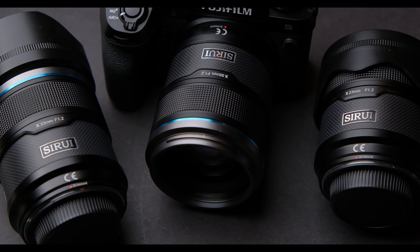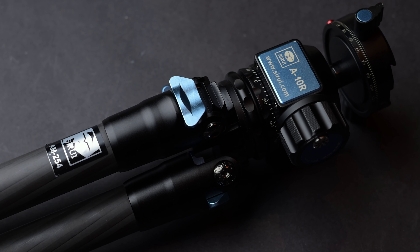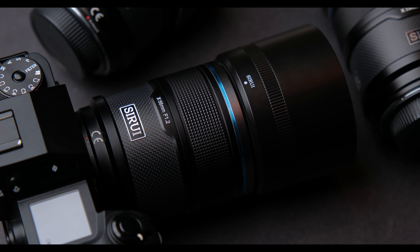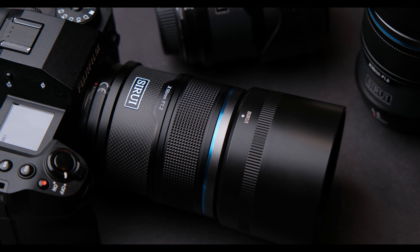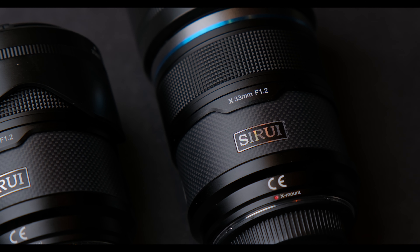Hello everyone, today I'm going to review the Surae Sniper lenses on my Fujifilm X-H2S. Surae is a brand I've used for a couple of years now. My go-to tripod is from them. They are a brand that makes good looking and quality stuff. I loved reviewing their Nightwalker lenses and anamorphic adapter, and today I'm going to review their first autofocus lenses — the Surae Sniper lenses.